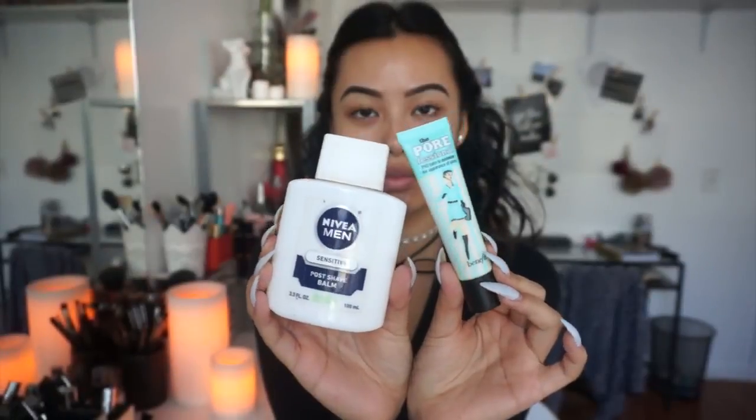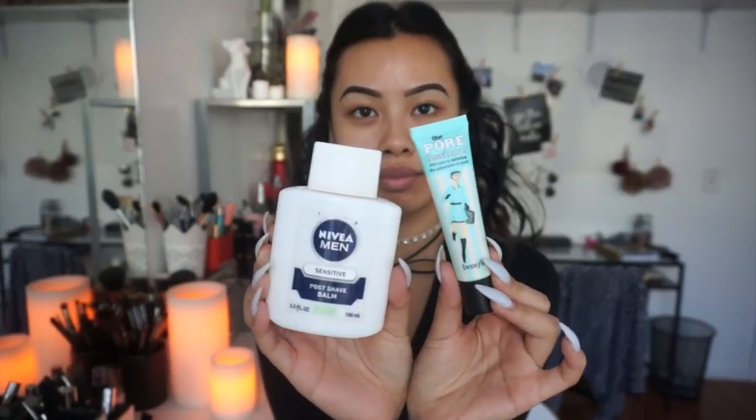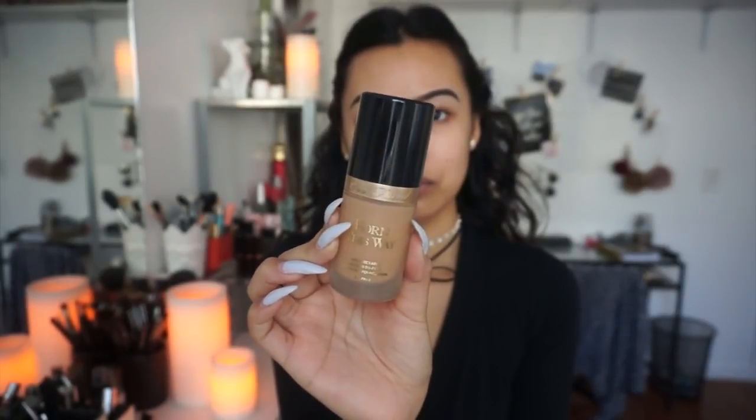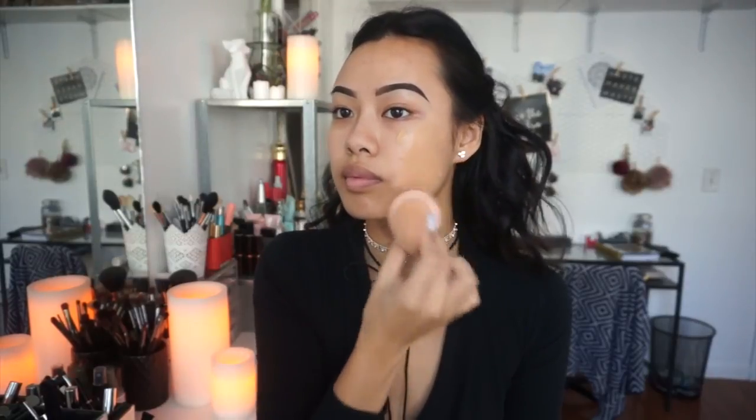Starting off with two primers. The first primer I'm using is the Nivea Men Poche Balm — it isn't exactly a primer, but I like to use it because it keeps my makeup staying on all day. The second primer I'm using is the Benefit Porefessional Primer, and I mostly target where my pores are mostly enlarged. For foundation, I'm using the Too Faced Born This Way Foundation in Warm Beige, and I'm applying it using my e.l.f. Beauty Sponge.